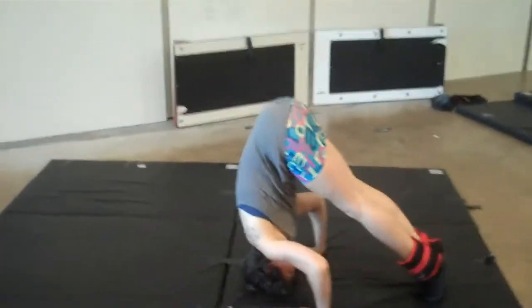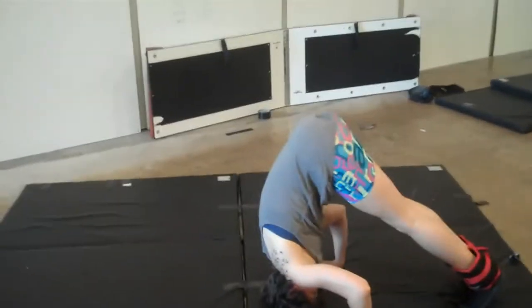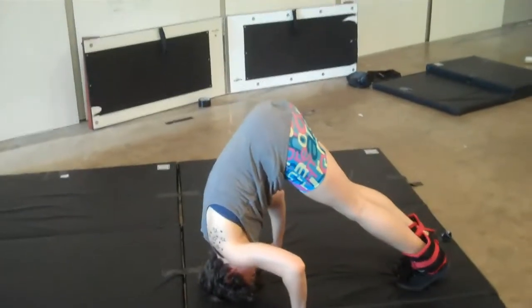This is a gymnastics full body dynamic control core lower back exercise. It's just fun for the whole family, it's like a picnic at the park.